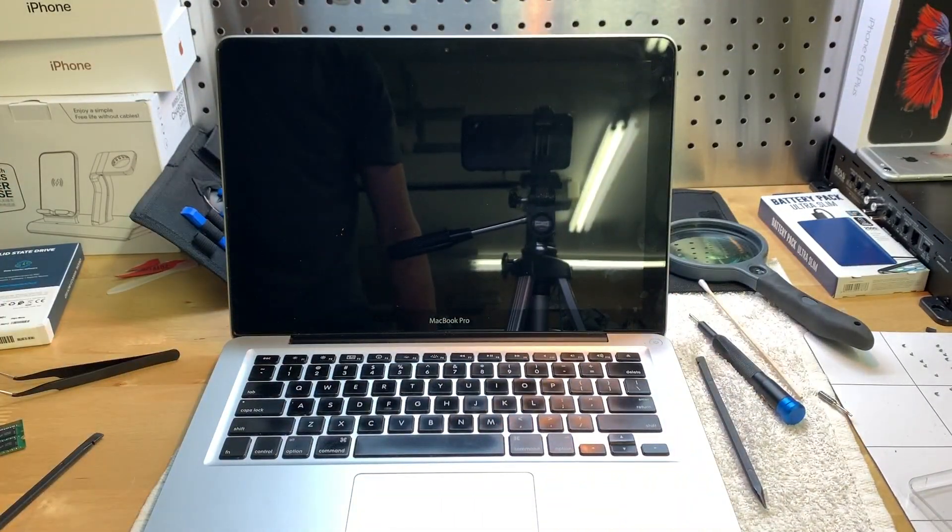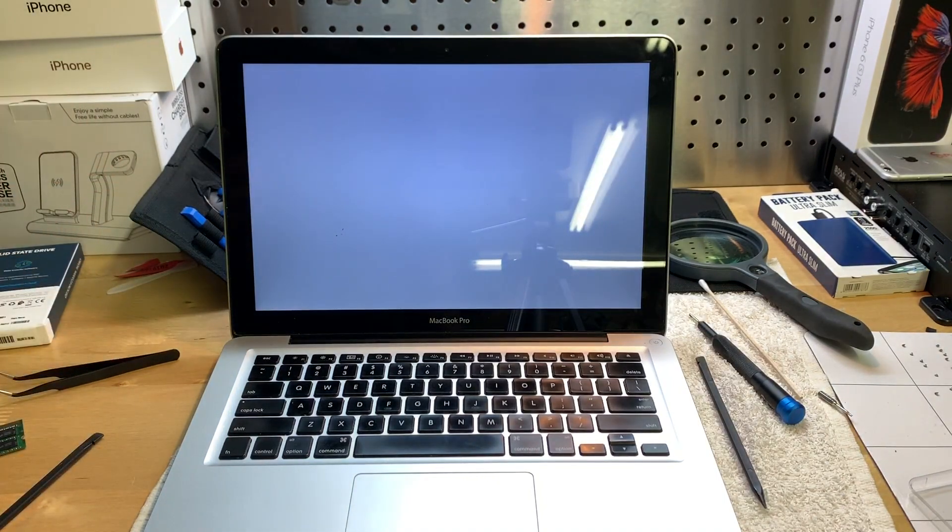Let's go ahead and turn this on. There we go — go ahead and wait for it to boot up.